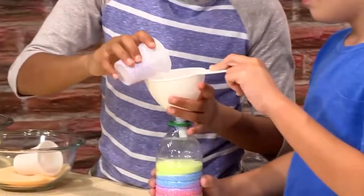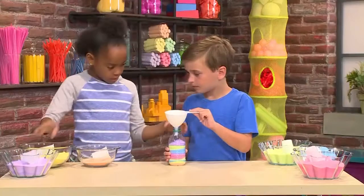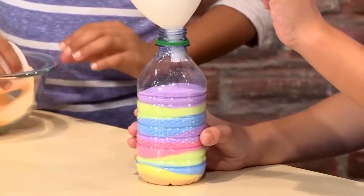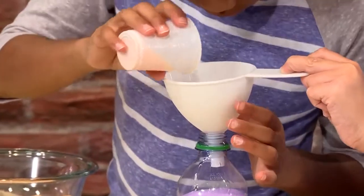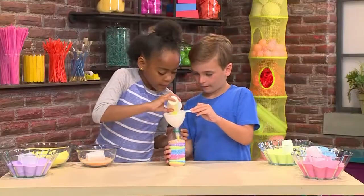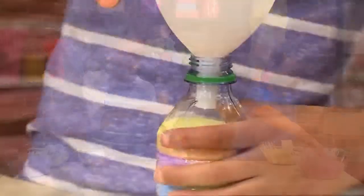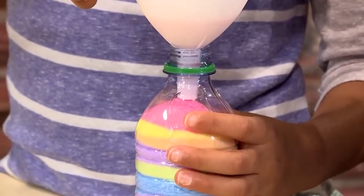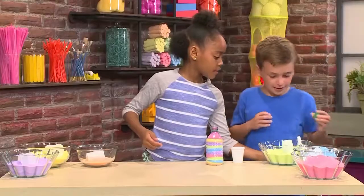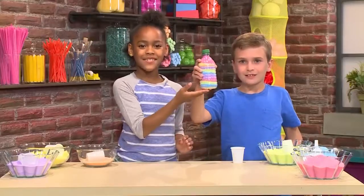You just keep on layering the colors you want, and then at the end you'll have a colorful sand masterpiece. We'll just shake it a little bit to make it even. Can we add a little bit more orange? Why don't we add some pink? This is about to be full. Now you need to put the cap on. And that's how you make a masterpiece of sand art.